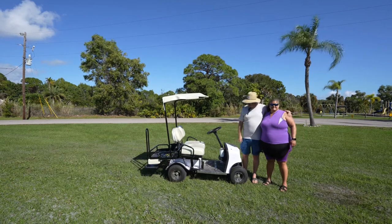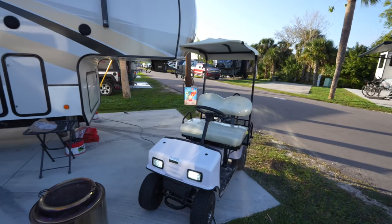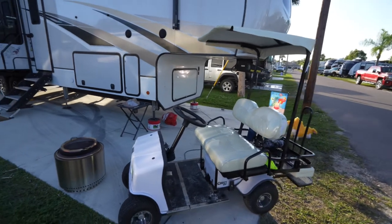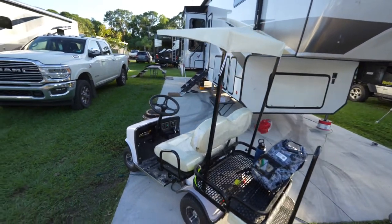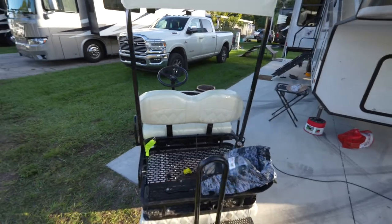Hi everybody. This is our Cricut Golf Cart. We're going to do a little walk around to show it off. We did a video on loading and unloading the golf cart into our camper, and we wanted to do one just on the golf cart itself. This is the Cricut Mini Golf Cart, the SX3 model, which I think is the original golf cart. It's a middle-sized golf cart.